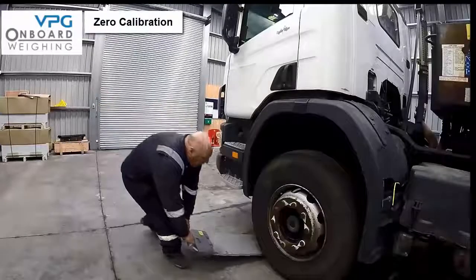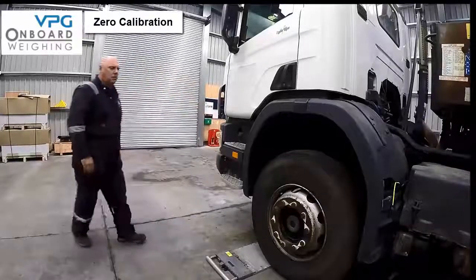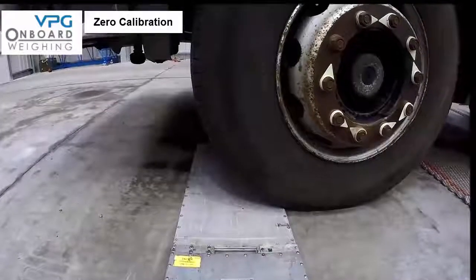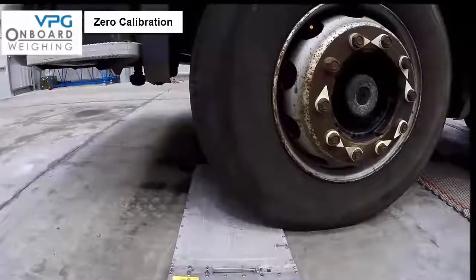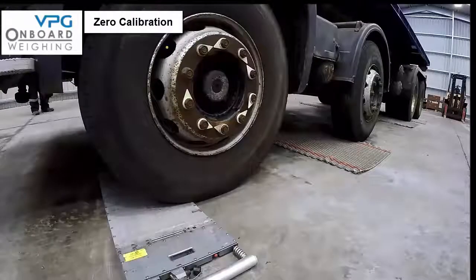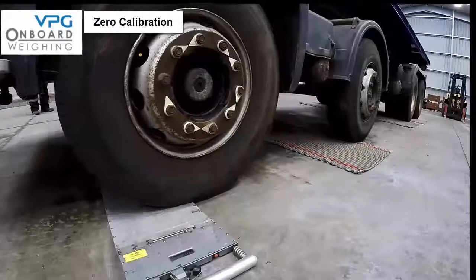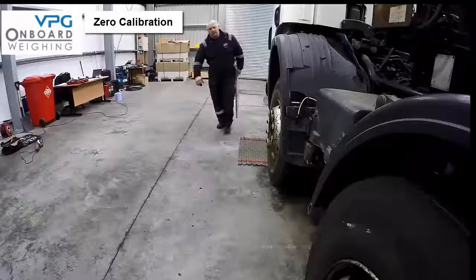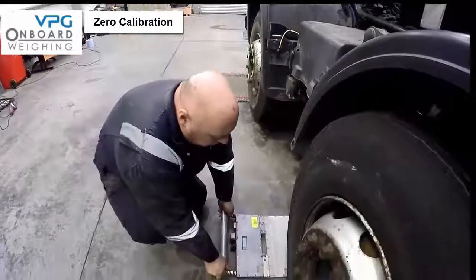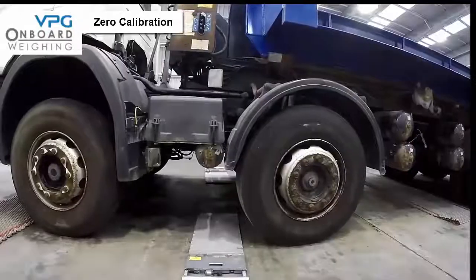The first part of the calibration is to weigh each axle of the vehicle whilst completely empty. Drive the front axle onto the weigh pads whilst the other axles are on levelling mats. Record the weight on each weigh pad and add the figures together to give the axle weight — note this value down. Then repeat the same exercise for axle 2, then axle 3, and finally axle 4.